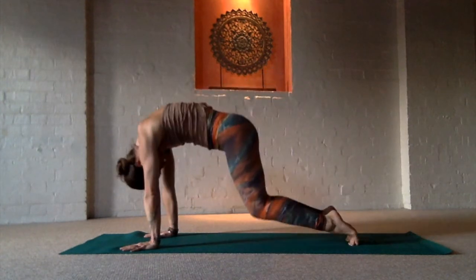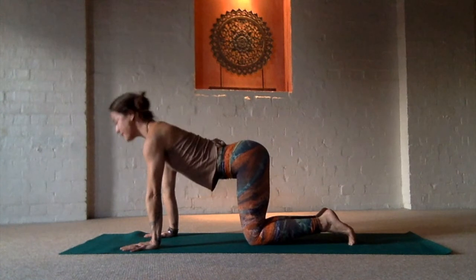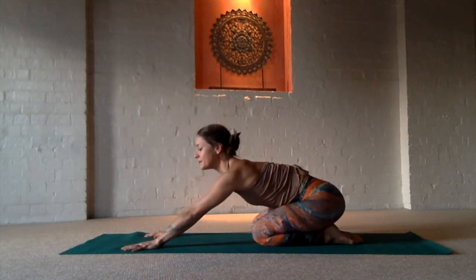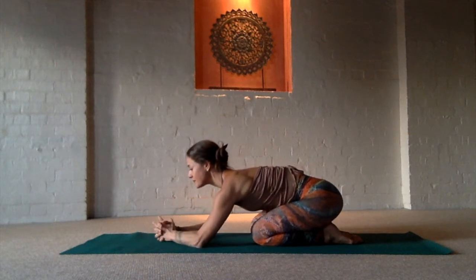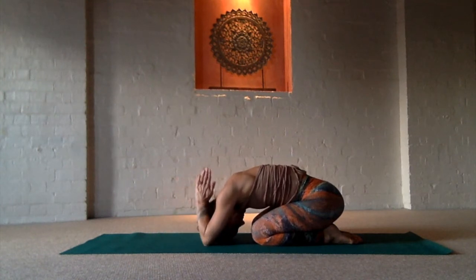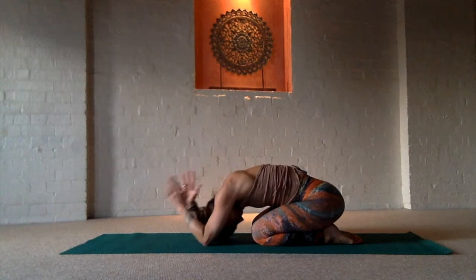Inhale, lift the heels. Exhale, knees down. Inhale, arch. And then return into a Child's Pose, bringing the forearms down and bringing your hands into prayer, fingertips up to open the channels at the back of the body, remembering your intention, setting any goals into this moment to go inward and feel that you are capable of everything and anything and exactly where you need to be now.